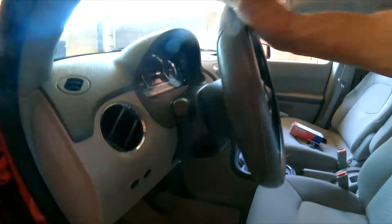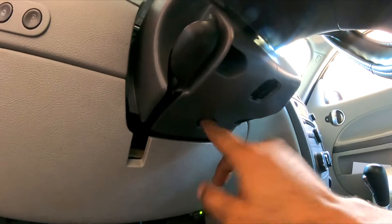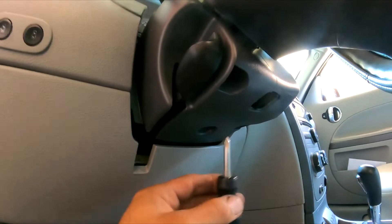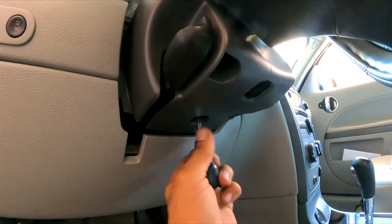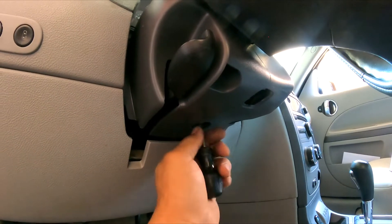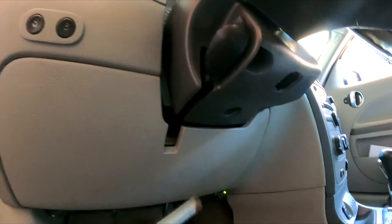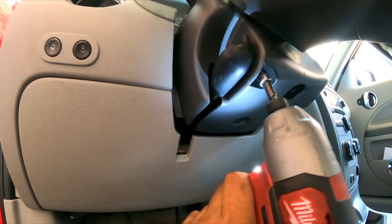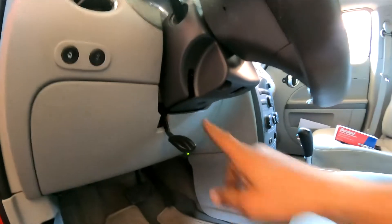We're going to come underneath the steering column covers. On this vehicle you only have two bolts — they don't look like the originals. One of them is a Phillips bolt right here; yours might be different. The next one is going to be a seven millimeter socket.